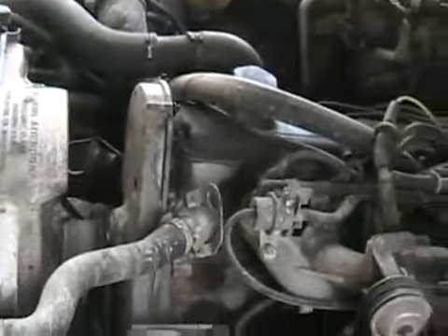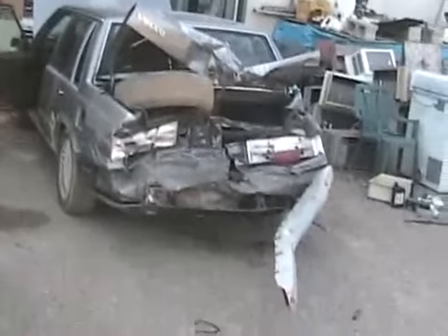Sounds pretty good. Not perfect, but pretty good. Let's go for a fine ride. A real fine ride.